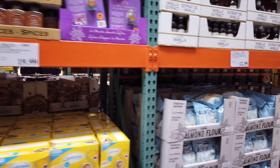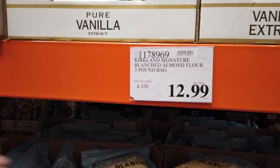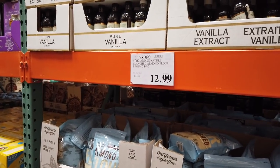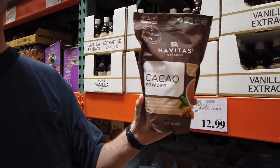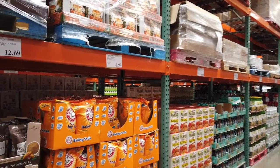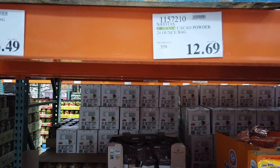Here's one of the things we definitely need — the Kirkland almond flour. It is $12.99 and a staple in our household. Cacao — what do you use this for? I don't even know what cacao is, but I like to say it. Except for some of the baking things. And that is $12.69 for that package.